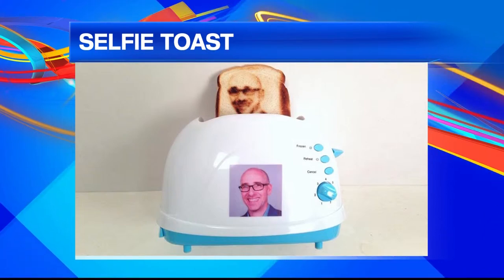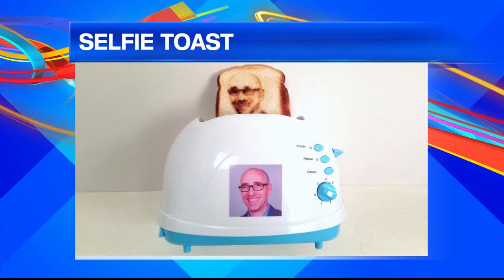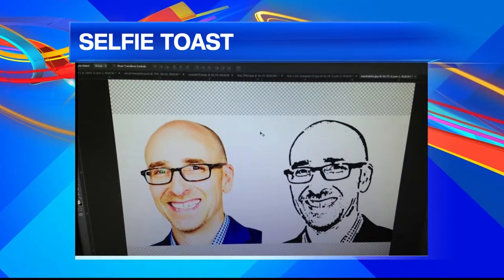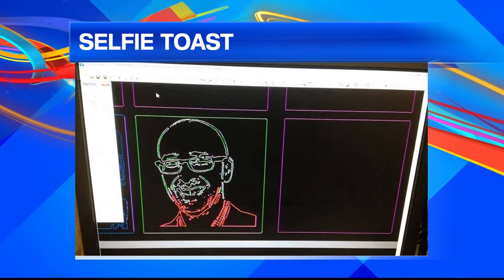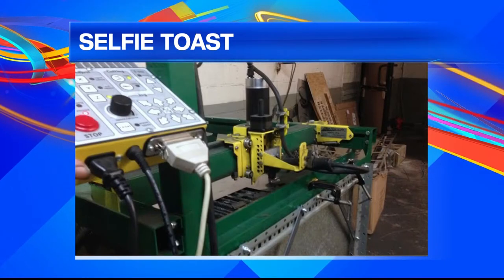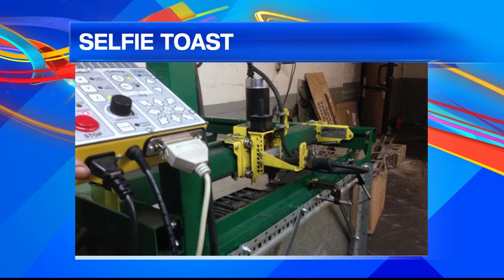It's essentially a computer-guided metal cutting machine that can create plates that burn right into the toast. Here's how it works: you start by taking a picture of yourself, upload the picture to the site, which is then put into Photoshop. The edited picture is sent to a computer design program, which figures out what cut lines the machine needs to make. That info is then fed to the machine, which uses a combination of air and electricity to create high-heat plasma to cut through metal.